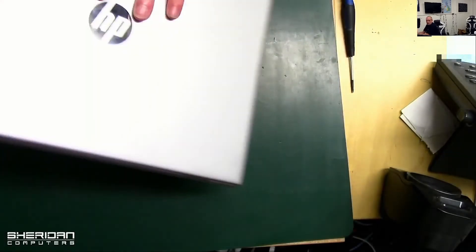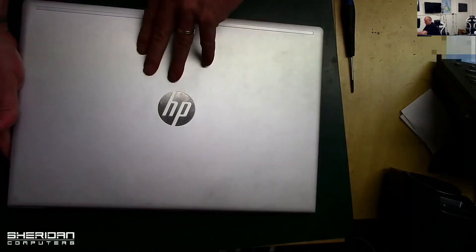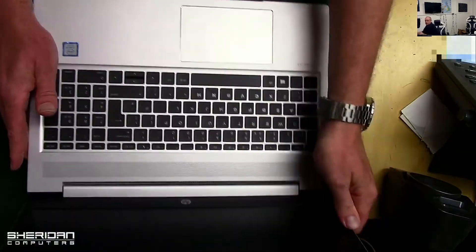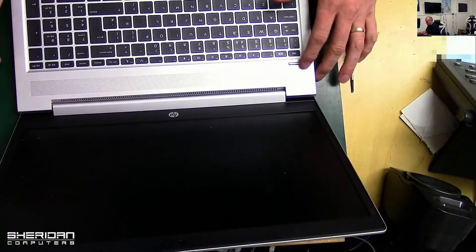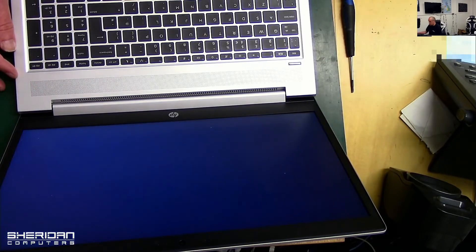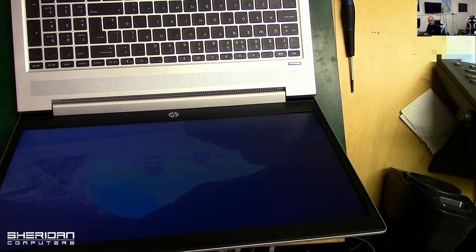So this was stuck at the BIOS screen and it just wasn't booting. I had taken it apart previously — that's how I know how to do it quickly. Now it should boot up. There we go — fixed laptop!